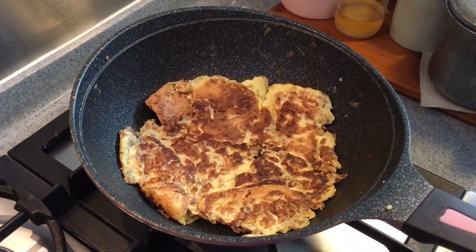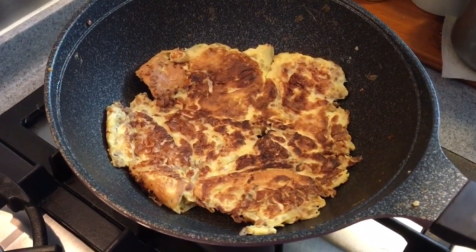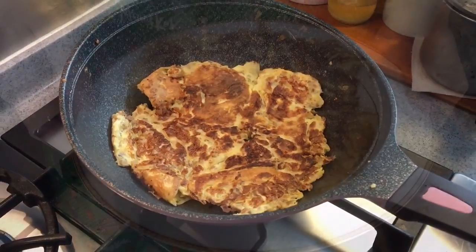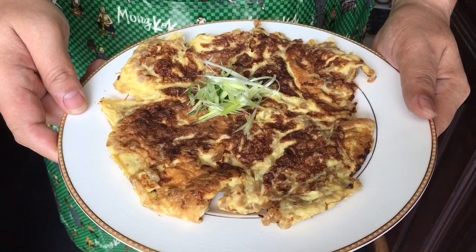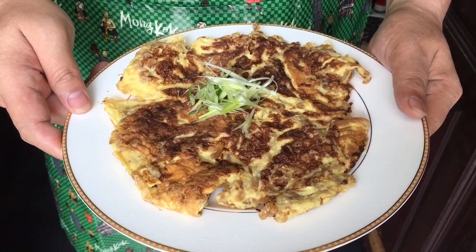About 10 seconds or so and we're done. The perfect omelette. And there you have it — radish omelette. I hope you like our video. Click like on the video and do subscribe to our channel. Thank you.